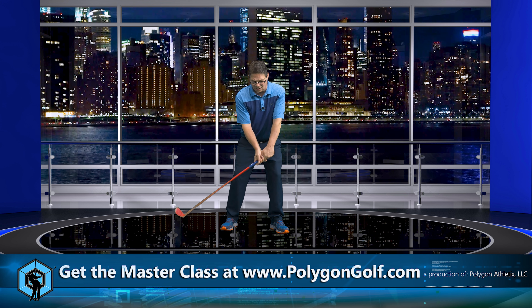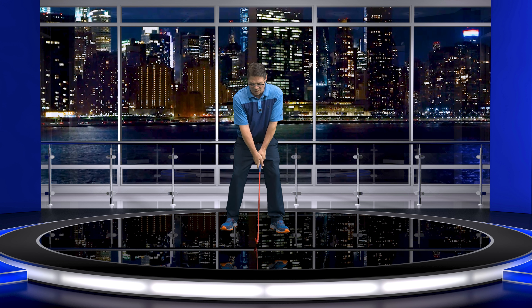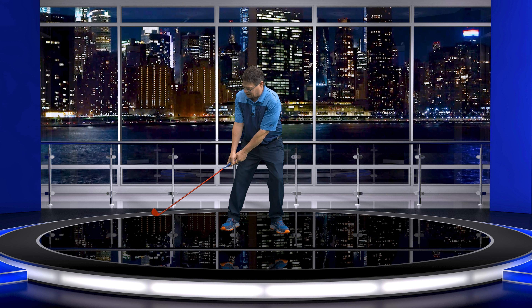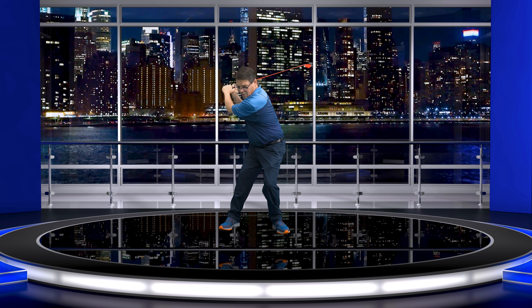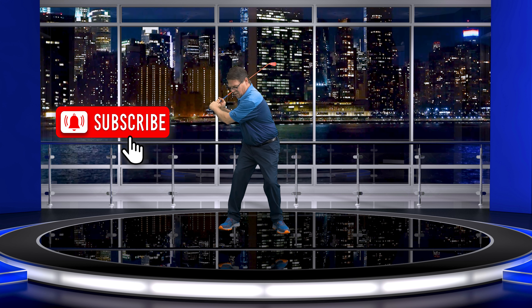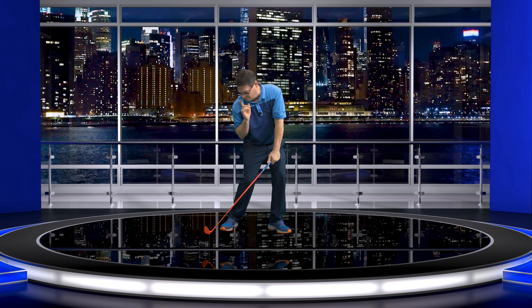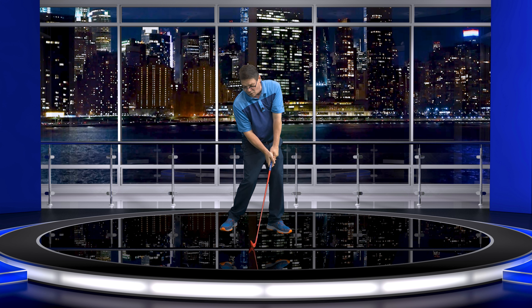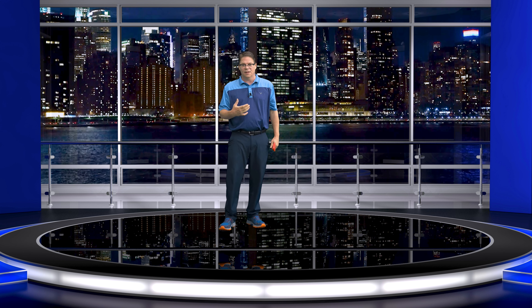Ben Hogan would get set up with his grip and everything right, and then at that last second he tilts his head back. So when he goes to the takeaway, then to the top, he's staying in his posture. Then comes the recenter move — your head has to stay here. There's a difference: all of a sudden I'm like this because my head stayed, and now I'm going to come through, hit that ball square, and stay in my spine angle.